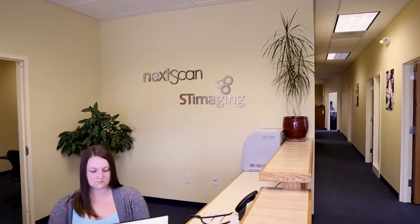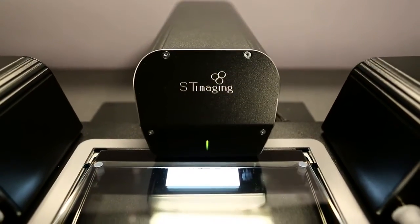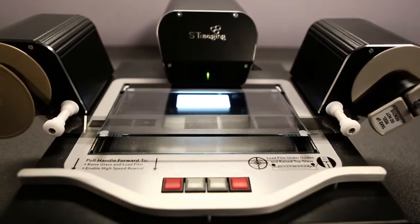In 2004, ST Imaging introduced an all-digital film scanner to the library world. With over 50 years in the microfilm business, we're now on our fourth generation digital microfilm scanner.